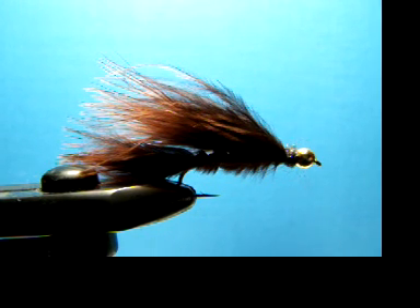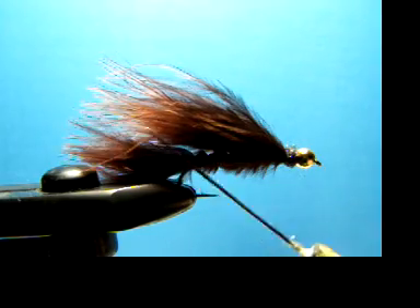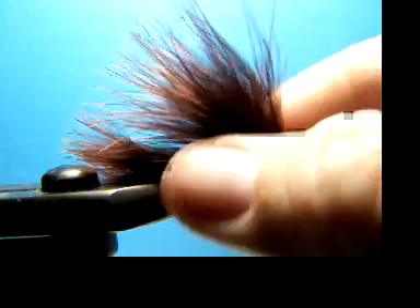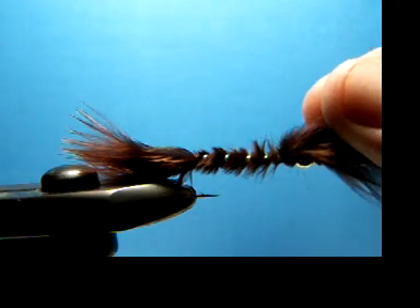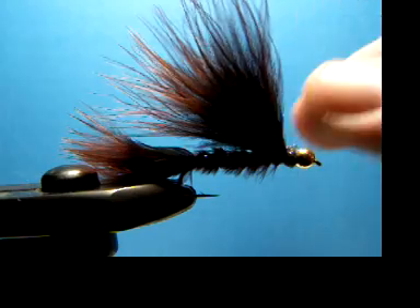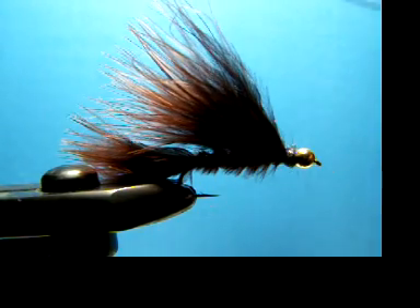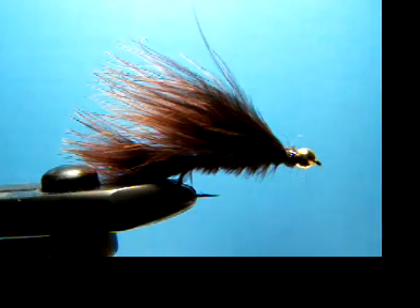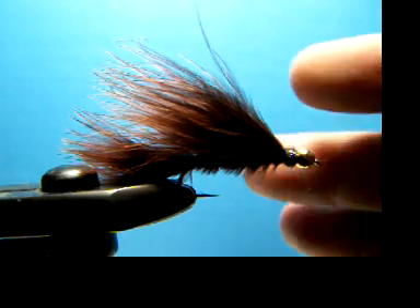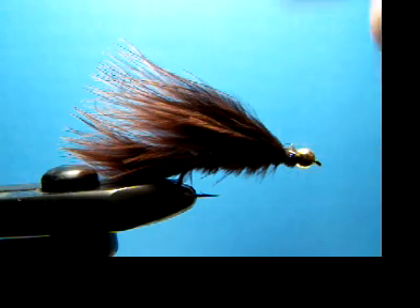Let me go over this fly here. It has just a basic marabou tail. For the body, it has wound marabou with a nice little flashabou rib in there — gives some attraction. And for the topping, a nice wavy marabou wing. You can change it up and use different colors: olive works well, black of course. I'm using brown — a good standard all-around color.